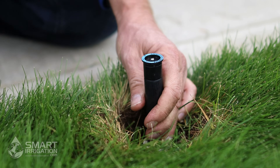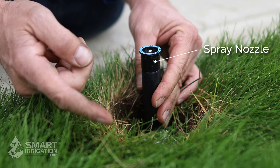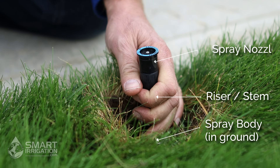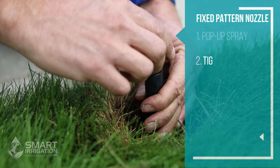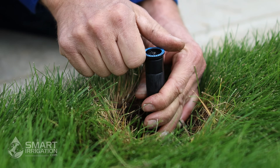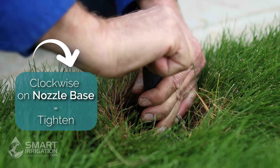Now that we have the stem pulled up, we can take a look at the components of the head. You have the nozzle, you have the riser or stem, and you have the spray body. First thing we're going to do is make sure that the nozzle is tight — go clockwise to tighten it. Make sure you never try to set a head by loosening the nozzle. So make sure it's tight.